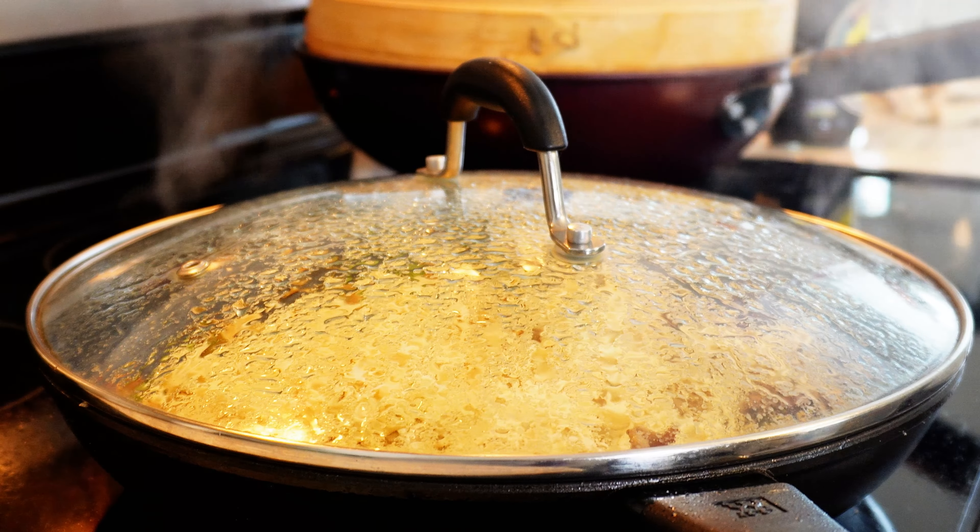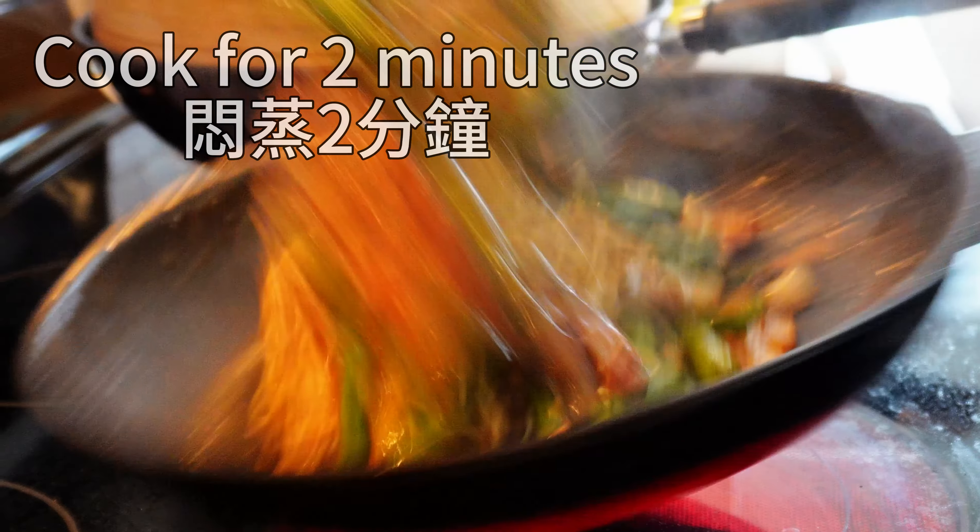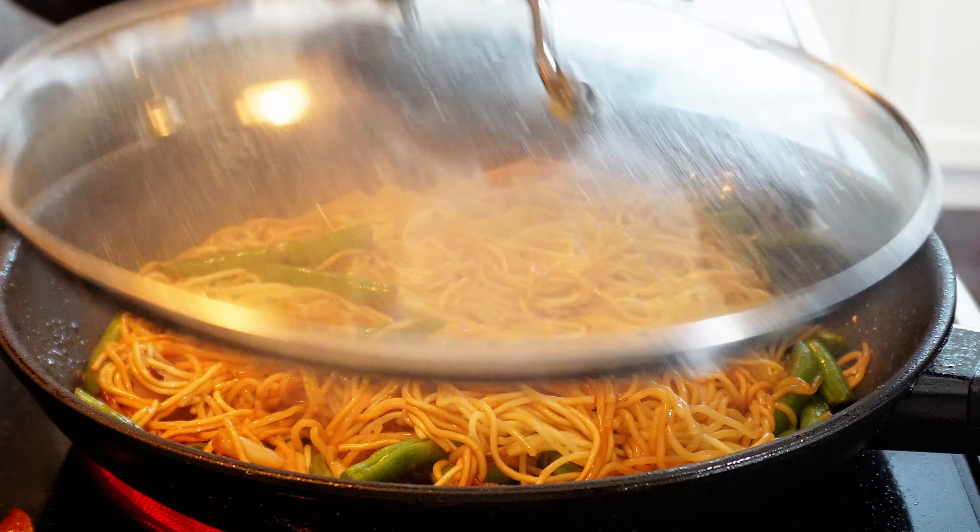Remember that the noodles are already fully cooked. Here we just make sure that the noodles fully absorb the flavour. Then lightly stir fry and it's done.